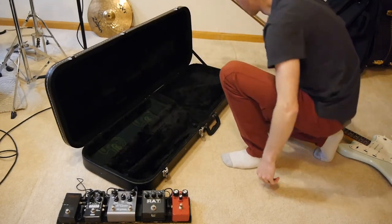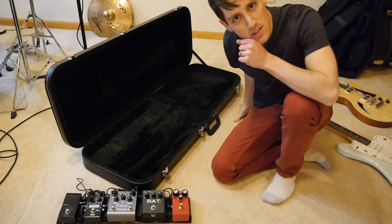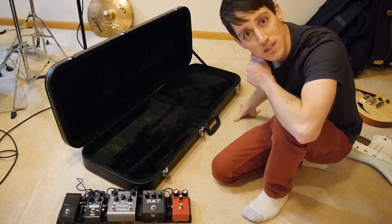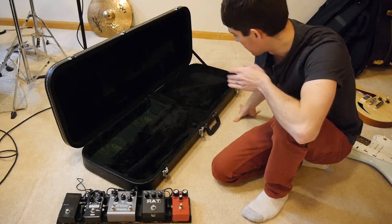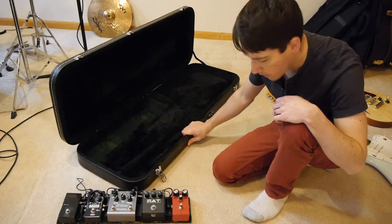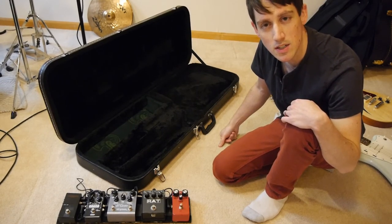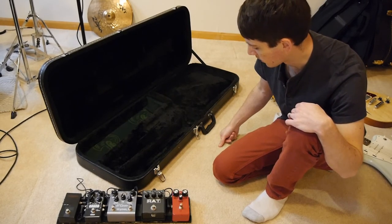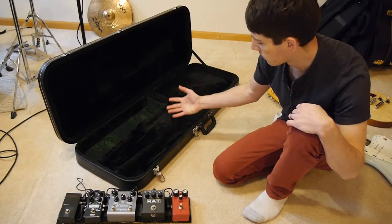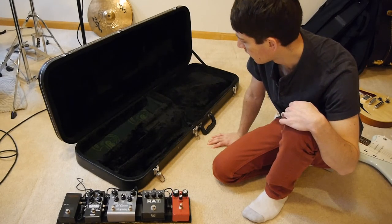I don't actually know what brand this case is. I traded a guy on Craigslist for it because my previous case only fit Telecasters and then I got a Jazzmaster that didn't fit. It's not the best quality, but I do like it now that I've modified everything. I wouldn't recommend buying this case even if I knew the brand — but if you have a case, definitely try this out. I'm curious to see if anyone does this.